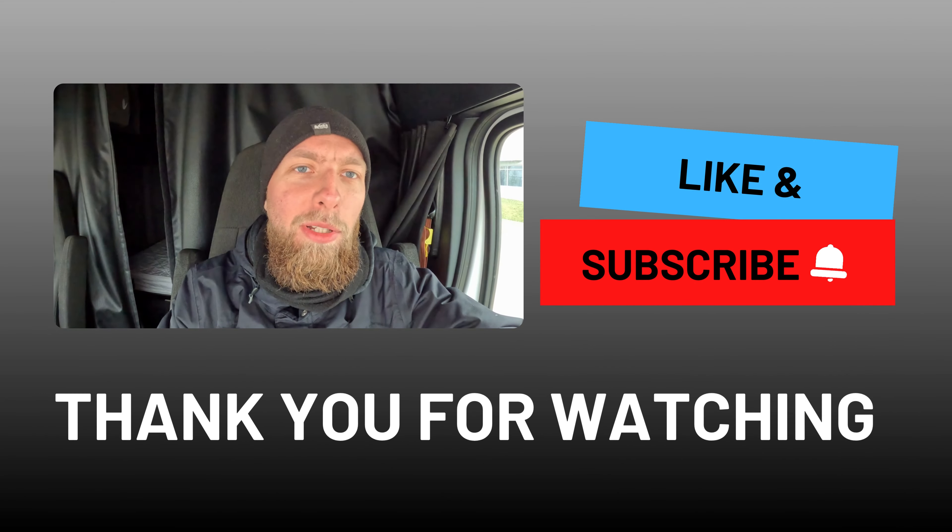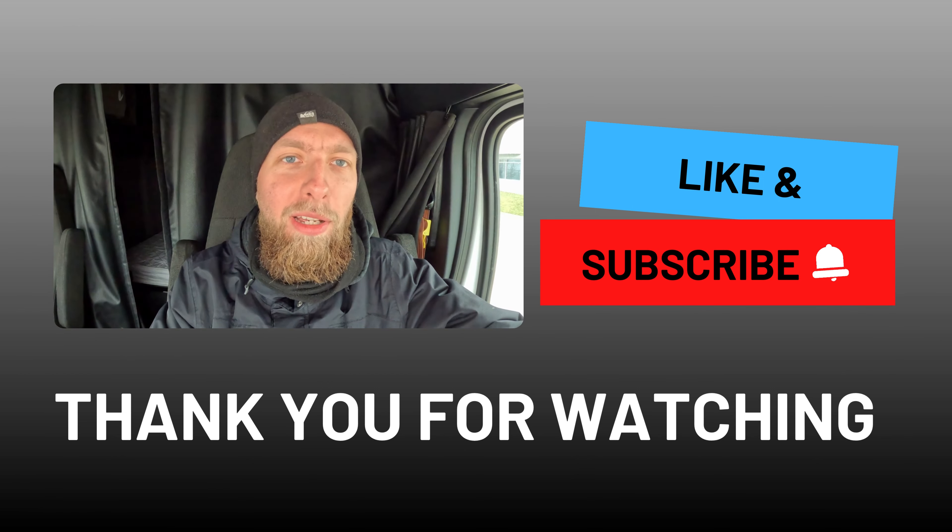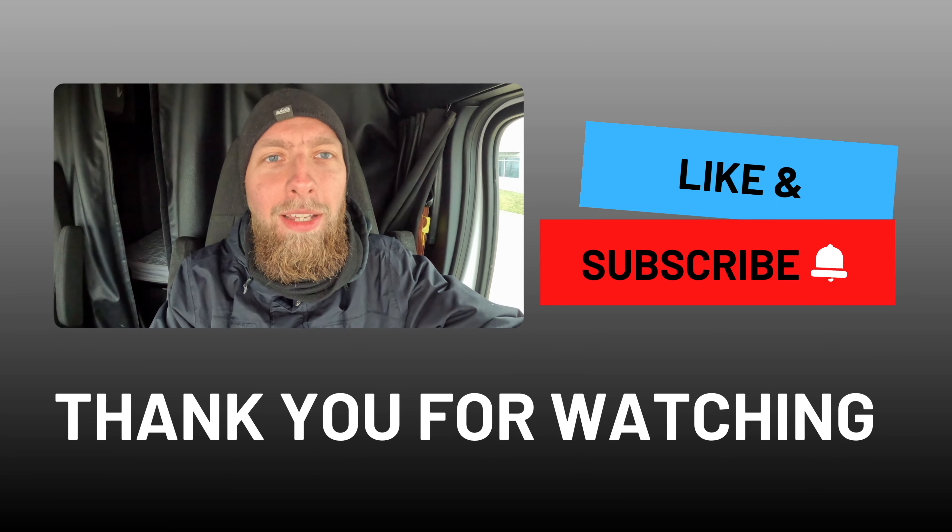I hope you find my channel helpful. If so, don't forget to like, subscribe, and share this video with other drivers. Drive safe!